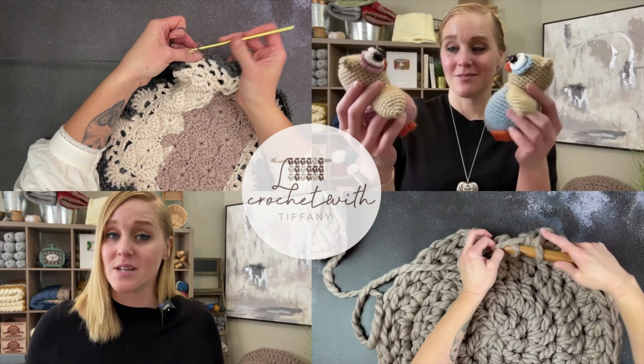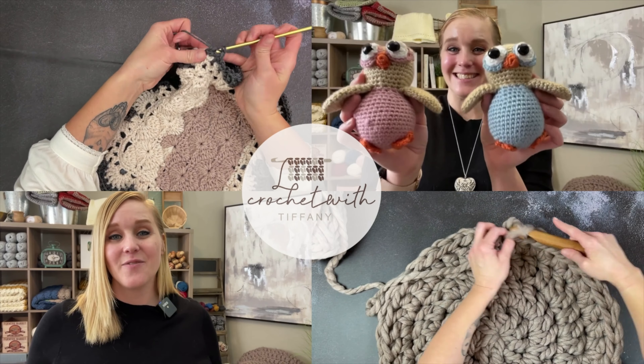Hi guys. In this video, we are making the Flower Dreamcatcher Earrings. Aren't they pretty? Welcome to my channel. My name is Tiffany. I'm so excited for you to be here. I'm going to show you how to make my Flower Dreamcatcher Earrings.